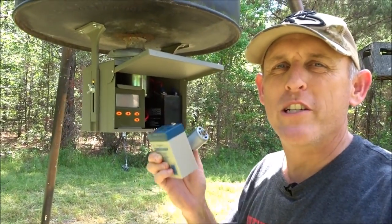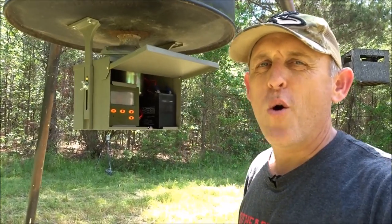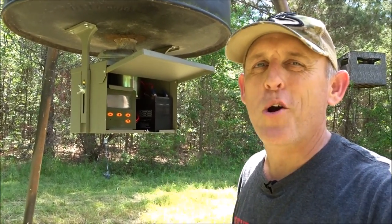Welcome to the Handy Hunter. Today we're going to be talking about 12-volt versus 6-volt setups for your feeders. One is better than the other, in my opinion. Let's talk about it.